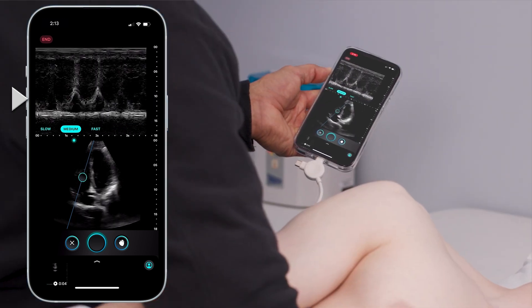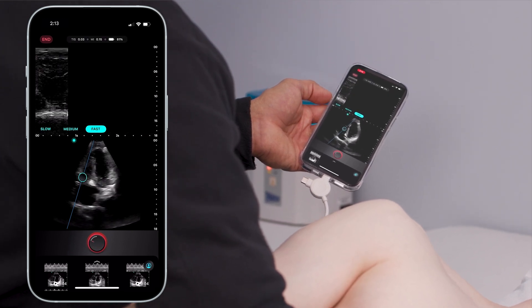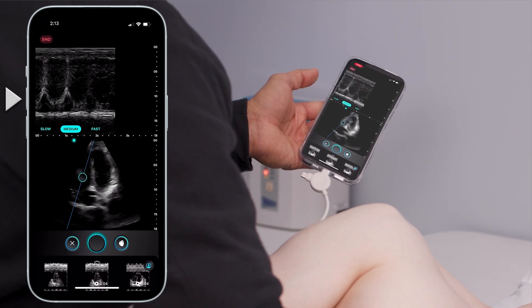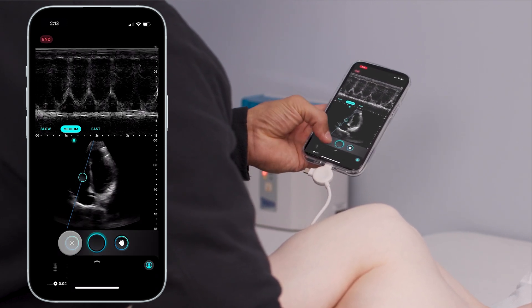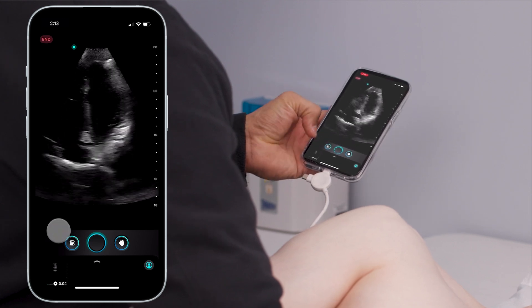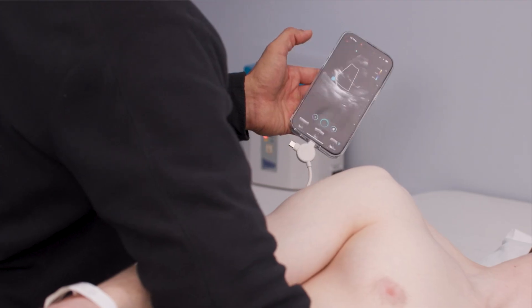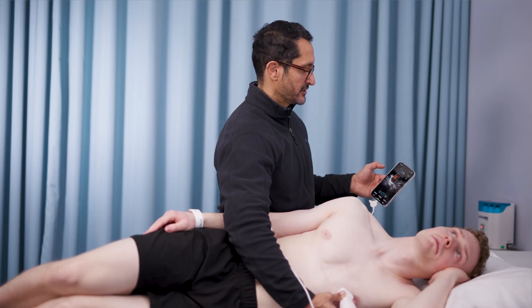If you want to record a video, push a button — predetermined 4, 6, or 2 seconds, whatever you've decided. Hit still, push a button. That's how you record; that's how you capture. You can also hit color, and right away I can see by moving my box that this patient doesn't have any kind of tricuspid regurgitation.